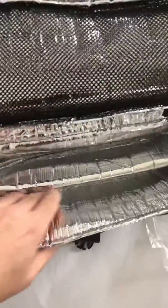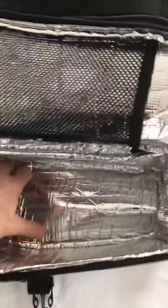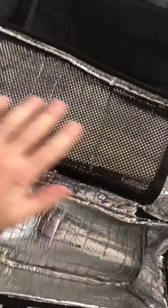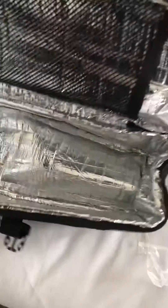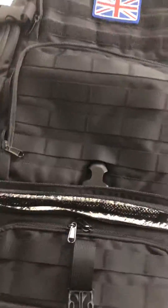What I like when I actually open this up is it's like foil lined, so you could store your cold drinks, you could put food in here, and you could put anything in there because you've got a sort of mesh that will keep it firmly secured, and then it zips up and it attaches to the bottom.